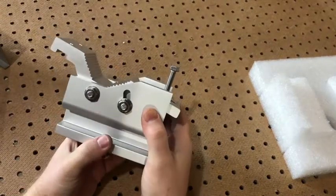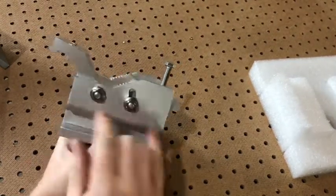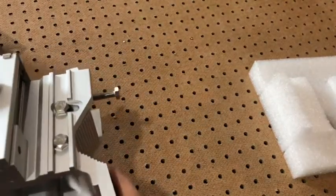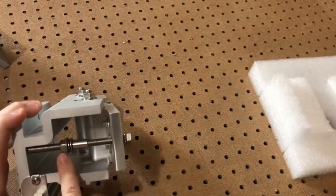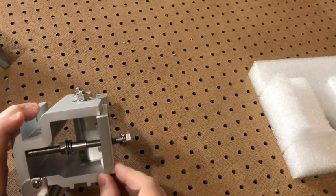First I'll make sure that the main bracket assembly is correct. It's got two nuts here and two bolts here — these are used for your horizontal locking. For the horizontal aiming, this bolt is used. I like to leave this nut loose until we have the bracket fully assembled.